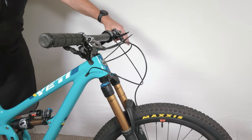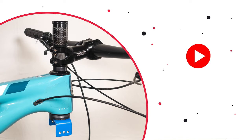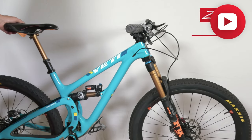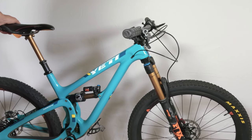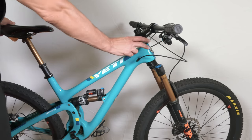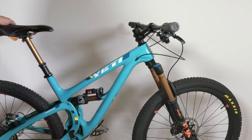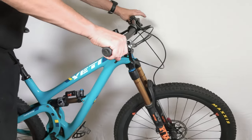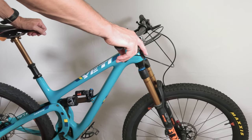Hey folks, we are back with another video. We had a rainy, crappy day outside, so I figured let's continue working on the Yeti. My plan today was to rebuild the fork, but I decided to do a video on headsets — servicing a headset, since I have to remove this fork anyway, and also solving knock. This headset has a bit of a knock; I know the reason why. It's probably had this knock for who knows how long — not a bad one, but a knock nonetheless, and it needs to get fixed.